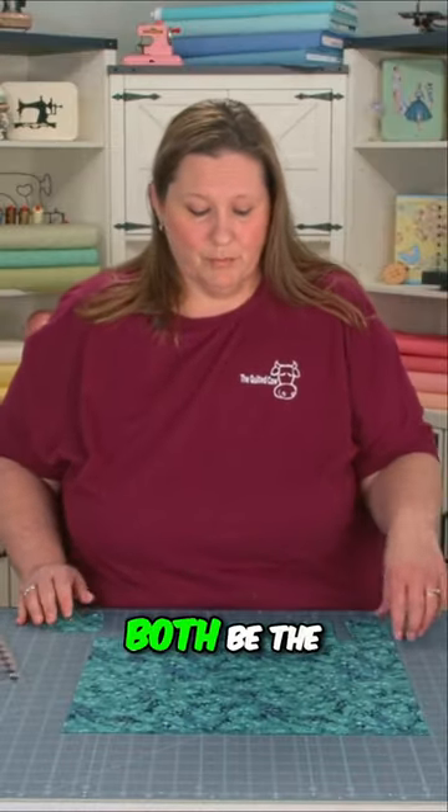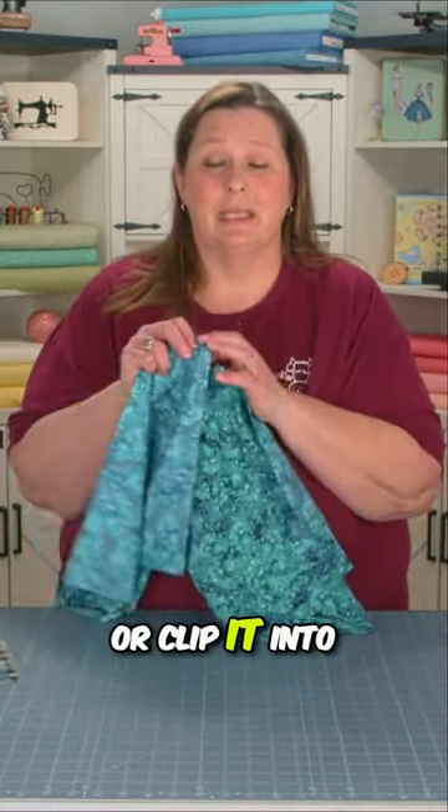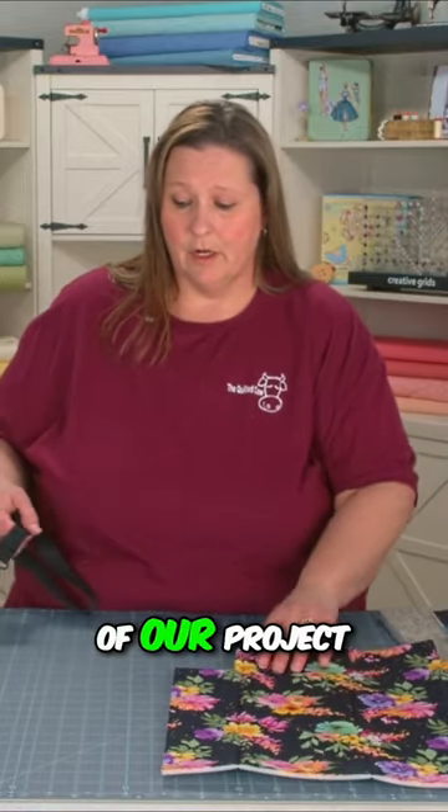Now your lining and main should both be the same shape. Put your lining right sides together and pin or clip it into place. Next step is to add these onto the backing of our project.